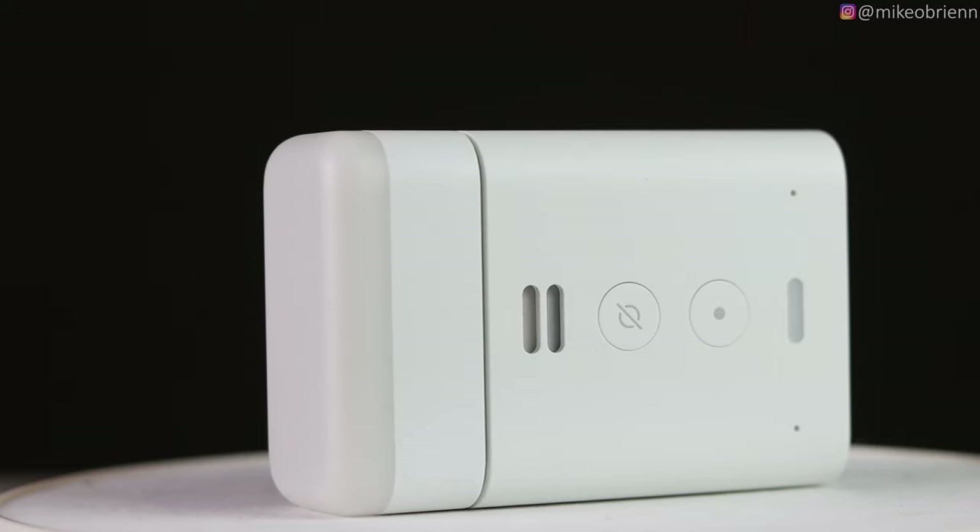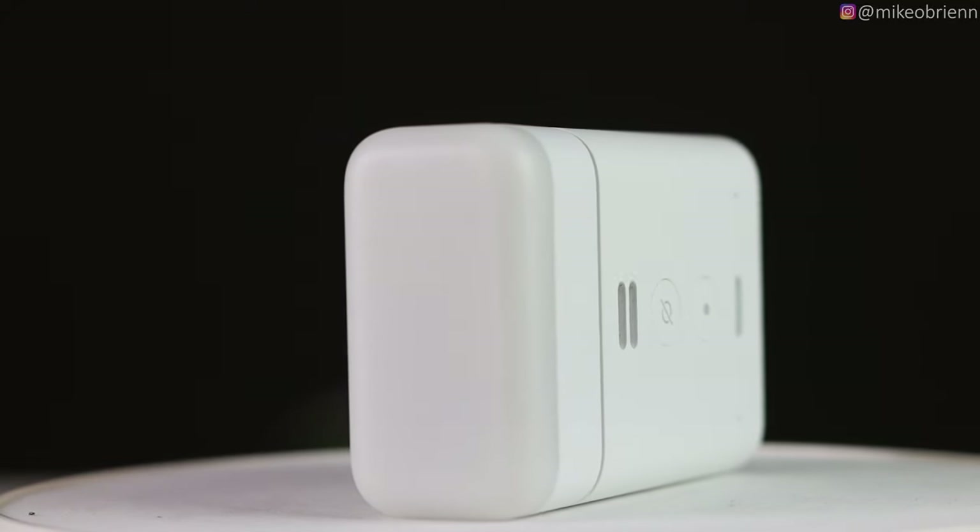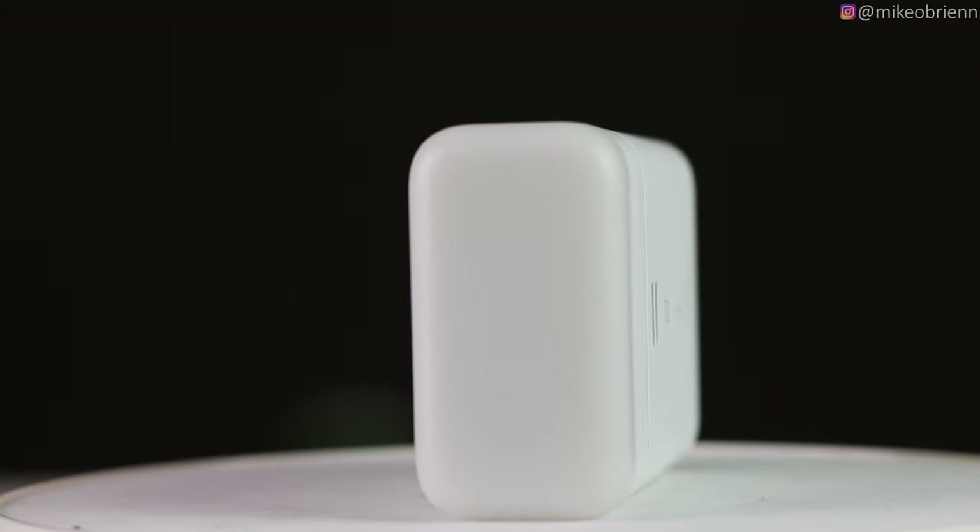Now let's break down the strengths and weaknesses. Starting with weaknesses: this device is not good for anybody looking to mount a speaker on the wall just to play music. If you want it to plug in and play music, you will be disappointed by the volume and sound quality. I can't blame Amazon for that — they said it all over their website. This is really not the purpose of this device.